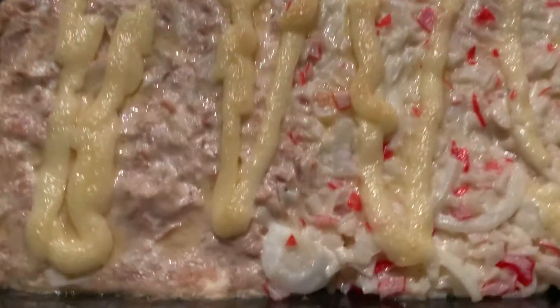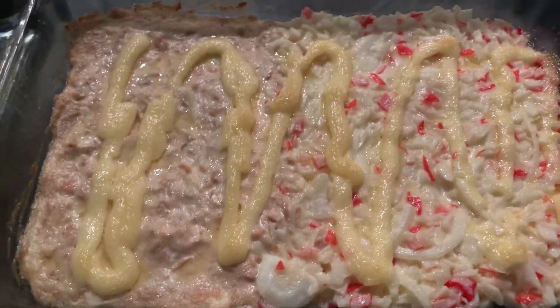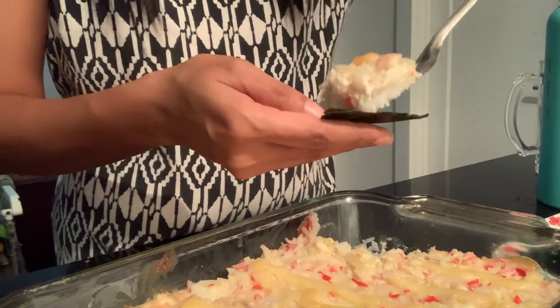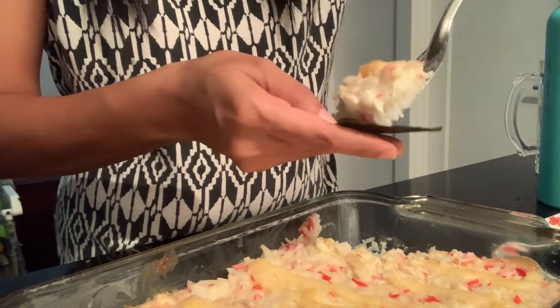This is our finished product, mga ka-kitchen! You just put in the nori, eat it, and it tastes so yummy.